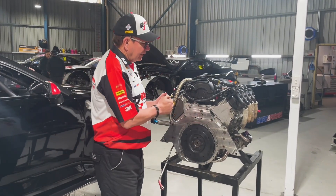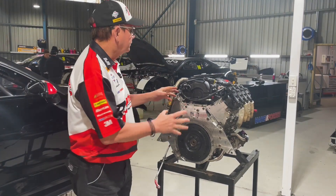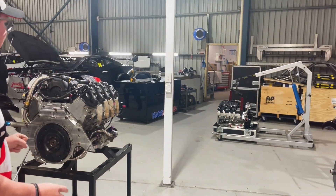Currently we've done around four to five thousand kilometres — we're midway through the season — so we pull these engines out. This one will just be cleaned and put in a box, and you can see the one over there that's going to be replacing it.